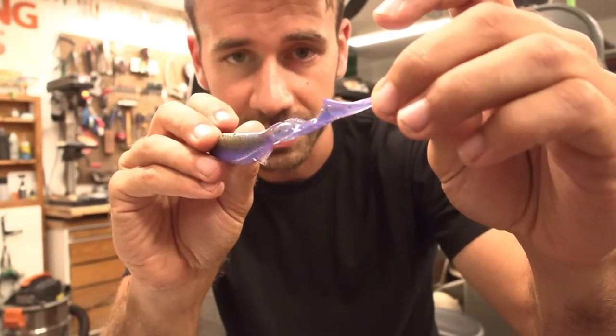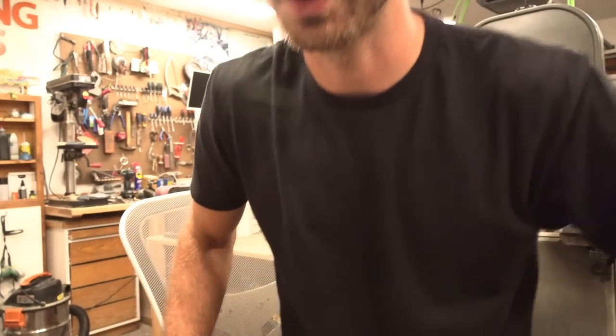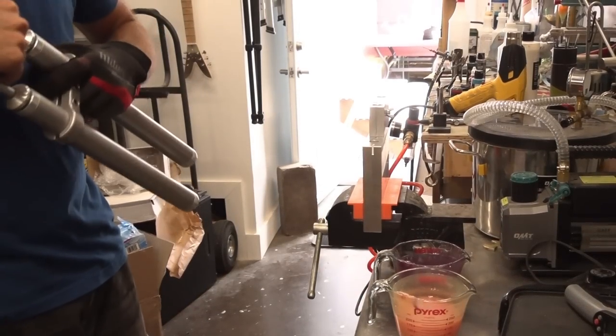Here's some action footage right at the beginning of this video to wet your whistle — this is what we're dealing with. That's right. Now let's continue with the rest of the video — first injection.